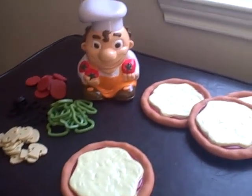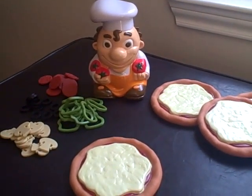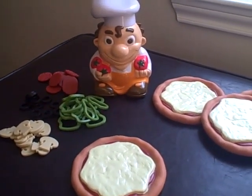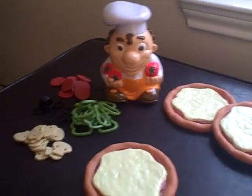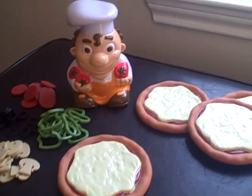Hi, this is Marina from Energizer Bunny's Mummy Reports, and today I have this cute math game from Learning Resources called Pizza Mania. It's great for kids aged four and above, and the way you play it is with two to four players. But since Bunny Girl's away at school and Bunny Boo's napping, I'm just going to play it by myself to show you how this works.